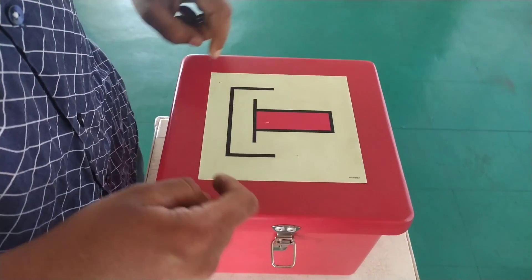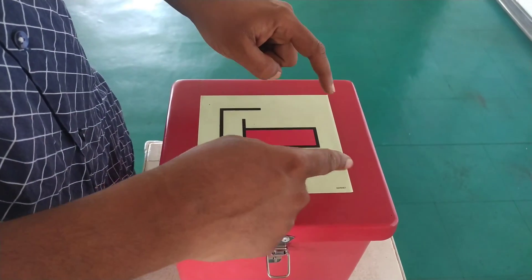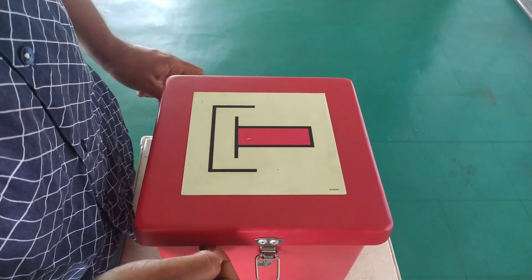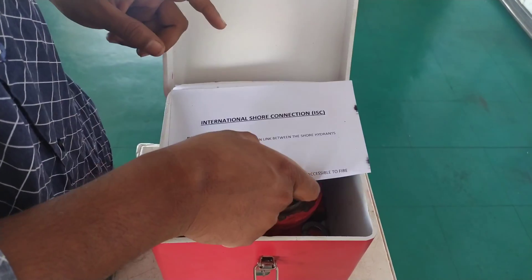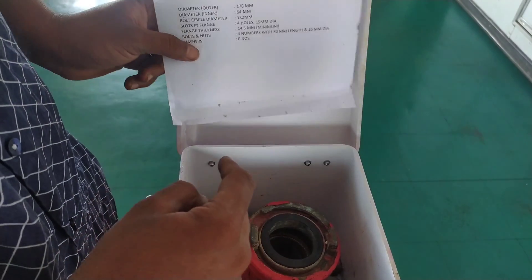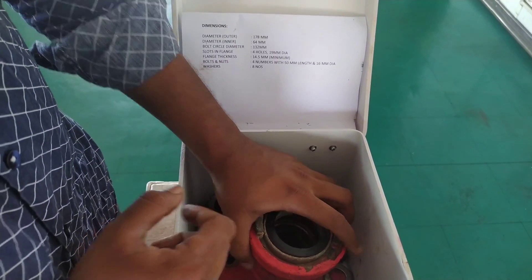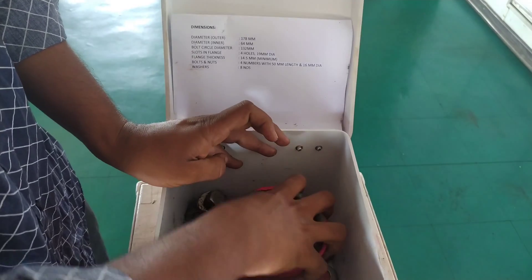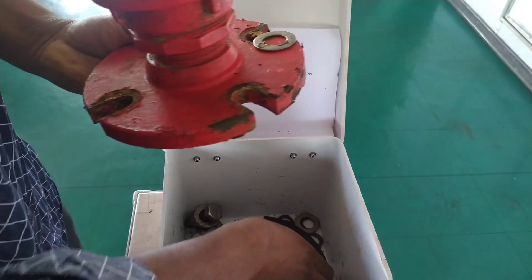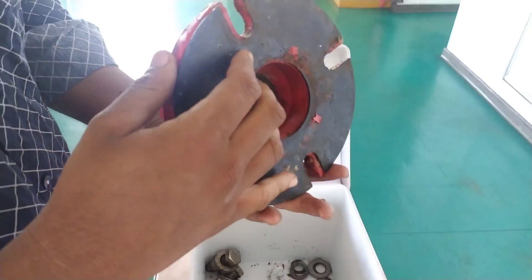The international shore connection is kept inside a box marked with the IMO symbol for international shore connection. Once I open the box, we can see the connection itself. I have kept all the dimensions visible so you can read them as you watch the video. Now I am taking the international shore connection out from the box — this is the international shore connection along with the associated rubber packing.